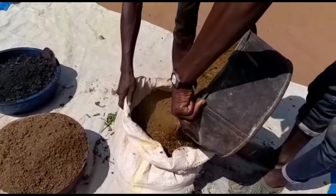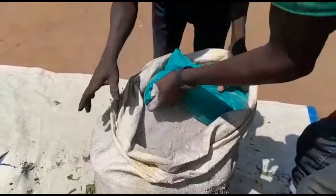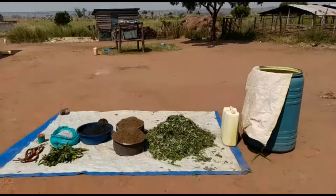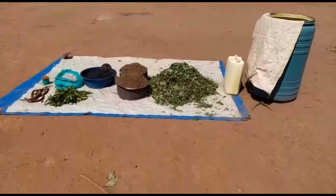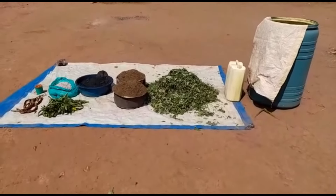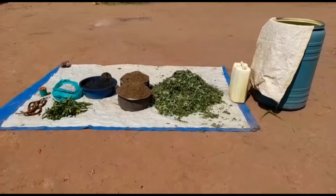Third, we are going to need 5 kilograms of ash and add that into the sack as well. Next we shall need 5 kilograms of charcoal dust and mix that into the same sack. Then we shall get bitter leaf or tobacco leaves. These are very essential in providing that smell and they are very good at repelling insects.